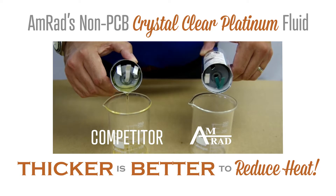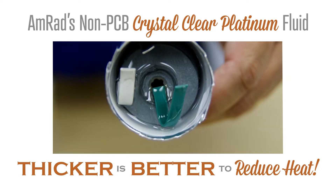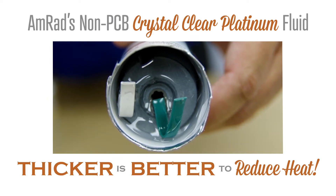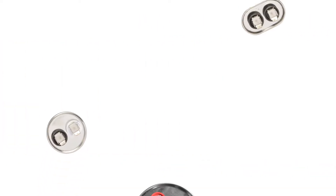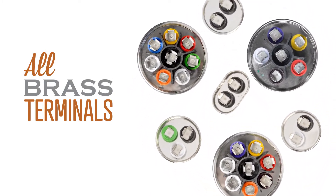Their non-PCB fluid is extra thick to dissipate heat, which means greater performance and reliability than original equipment capacitors. All brass terminals reduce corrosion and are perfect for salt air conditions.